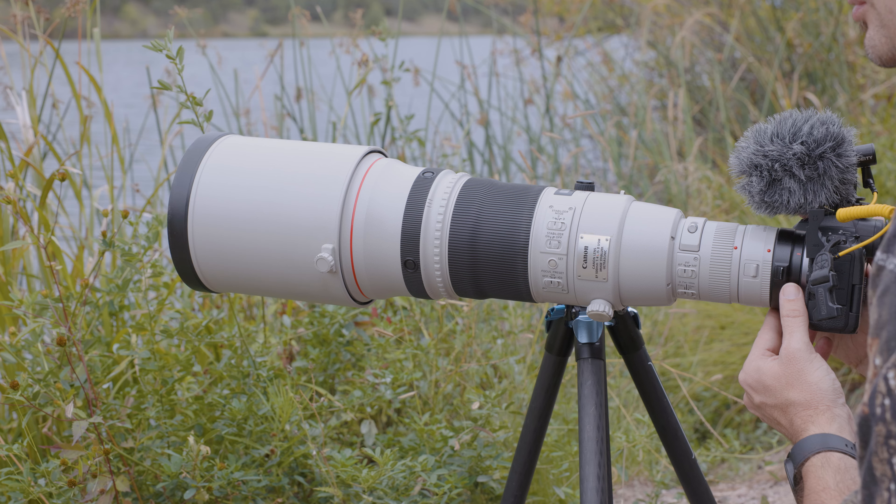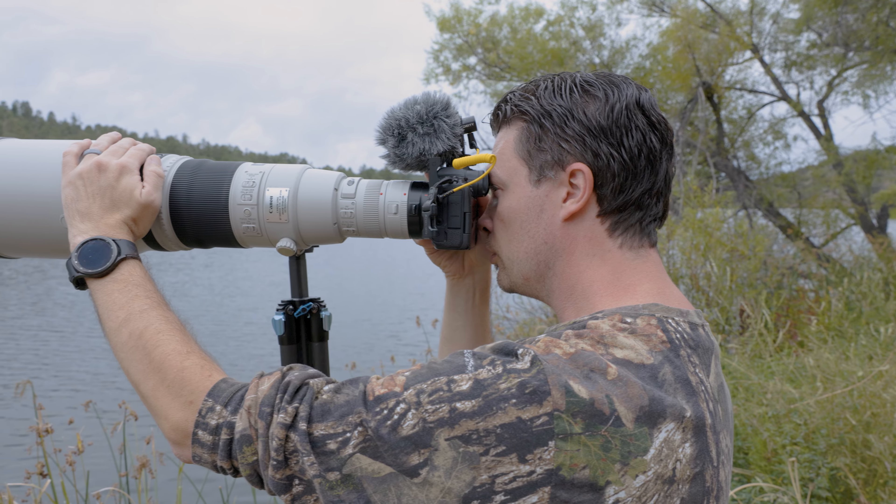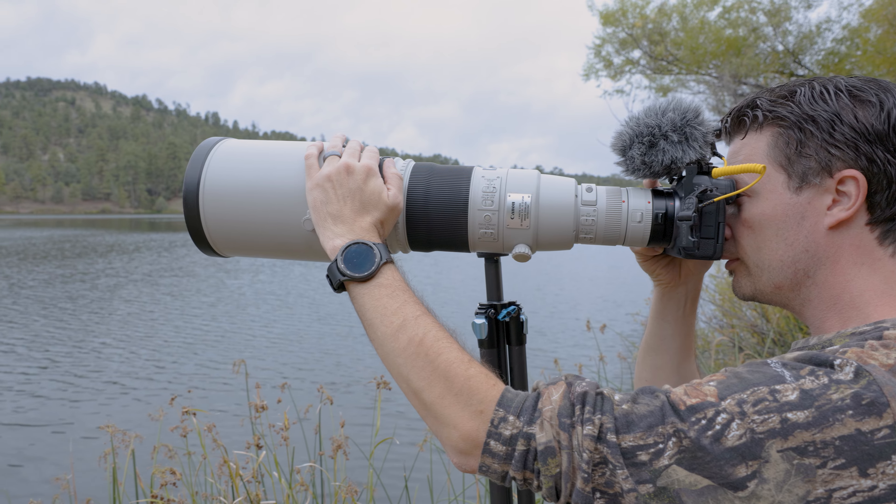The price of the 600 F4s used is still around $6,000. I sold pretty much everything I could afford to lose — there's no way I could have come up with that extra amount. And then it still comes down to size and weight. I do shoot a lot of birds, and a 600 would be better for birds, but I also shoot a lot of mammals and other things — so 500 is a good compromise. I did pick up the 1.4x teleconverter, and that's been great. Even with the teleconverter it's been as sharp or potentially even sharper than my 100-500. I've been very happy with it so far.